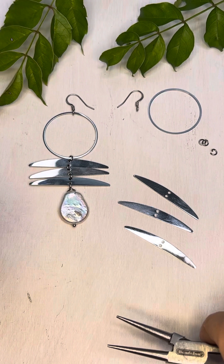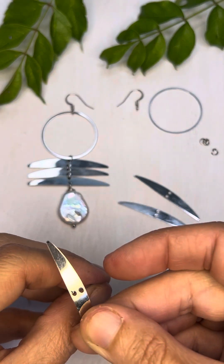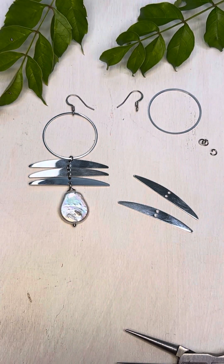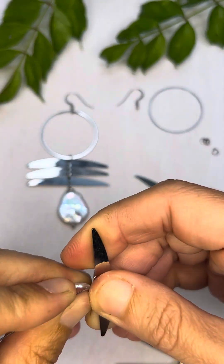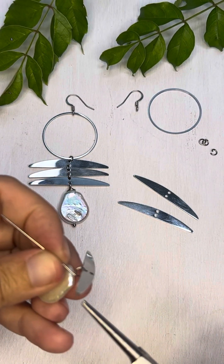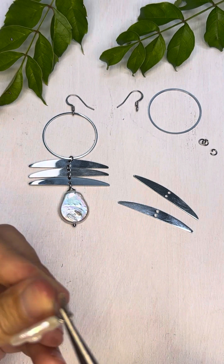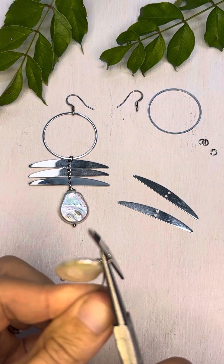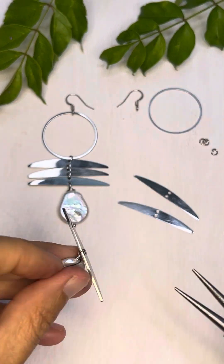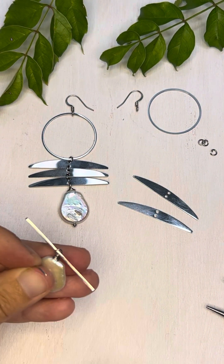Then we want to attach this to the bottom stainless piece. So we're going to string that on there, and once that's on there we're going to hold it in our loop and then coil it back around a couple times. Then we're going to take our cutters and cut off the excess wire.